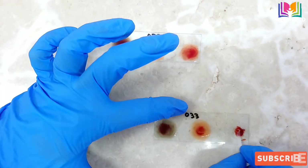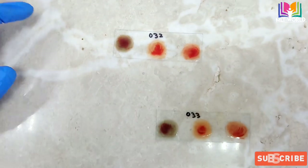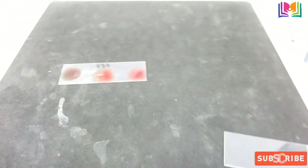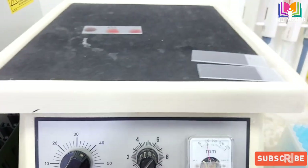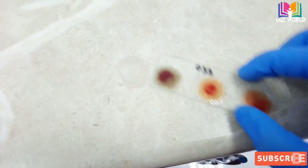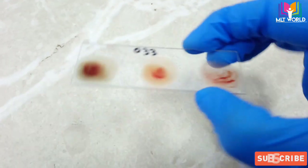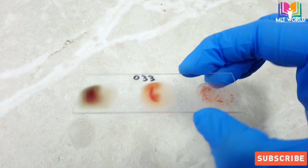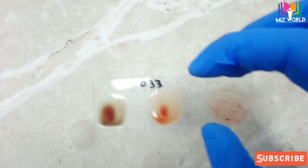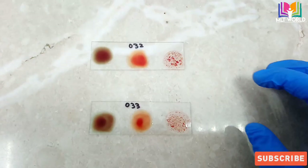If you mix with the same side there will be a chance of analytical error. There are two methods of mixing: for at least one minute you can keep on mixing on a rotor, or by hand. I keep it on the mixing rotor at 100 rpm. For by-hand mixing, carefully keep the slide in your hand and move it slowly clockwise. At least one minute, and after that we will report our blood groups.